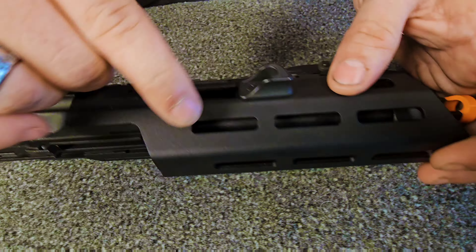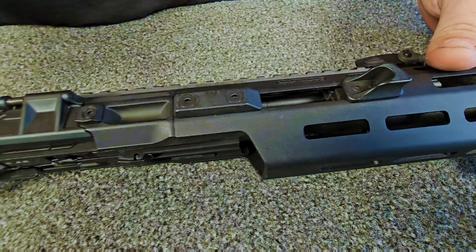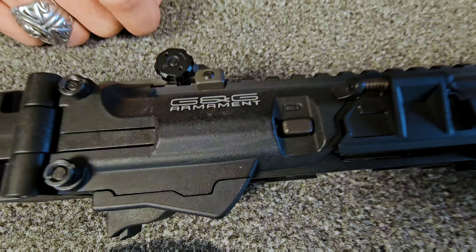The SMC9 does have M-lock mounting points on it. This is metal along with the upper receiver. All the attachments on the upper are nylon reinforced plastic, but the actual unit itself is metal.